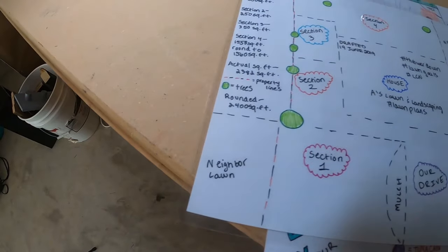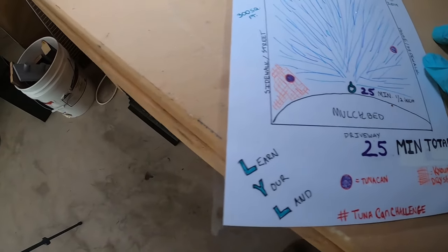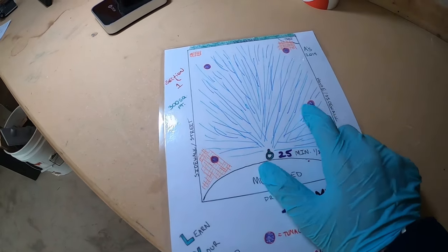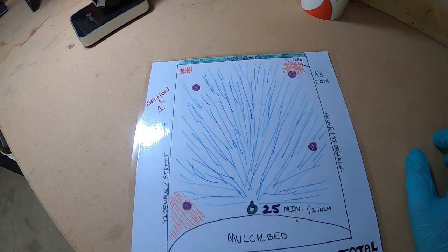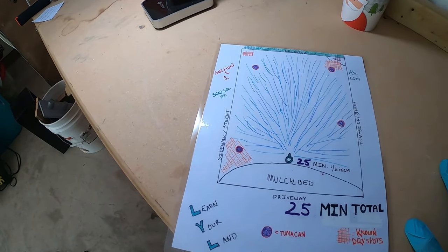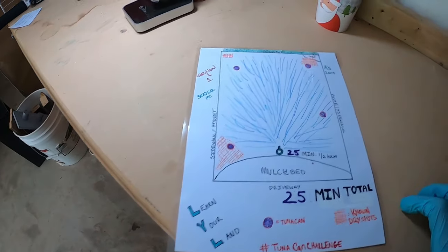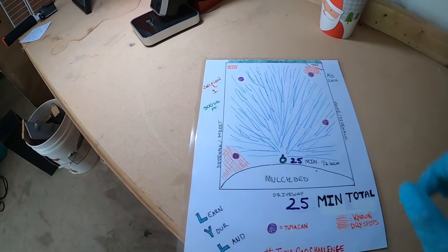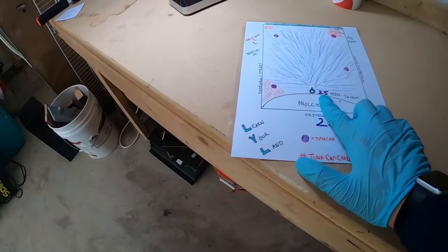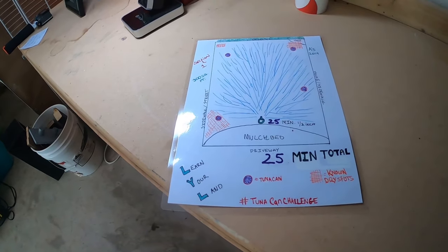We have that tree there. I did laminate these, so that if you ever spill on them, it's all good. We're learning our land. I calibrated my sprinkler to 25 minutes to figure out that it disperses the water evenly — because I got this known dry spot corrected — in 25 minutes. You're not going to watch me water the entire thing, but you're going to watch me set it up, show you how to irrigate this area with your tuna cans, and calibrate a sprinkler that is not a sprinkler system — like a sprinkler system you have to set up yourself — so you can have 25 minutes. Let's get out there and show you how this works.